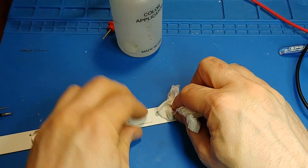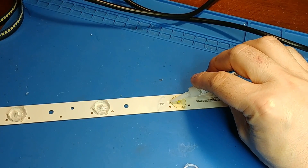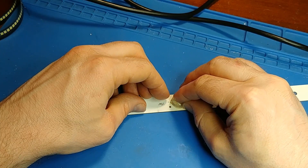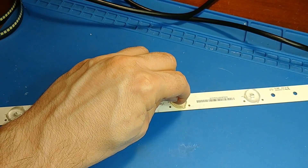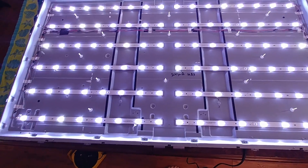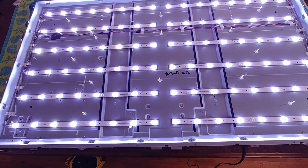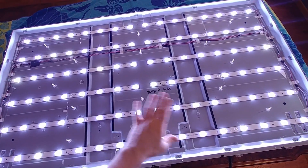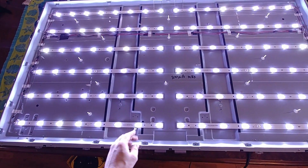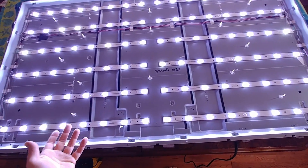Going ahead and gluing the lens back on. I'm only replacing the failed LEDs, but there will probably be another failure somewhere down the road — it's just a matter of time before one of the other LEDs fails too.